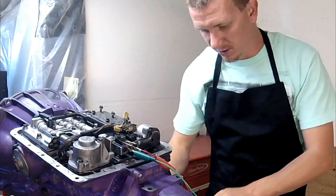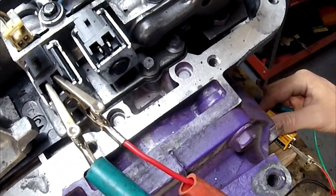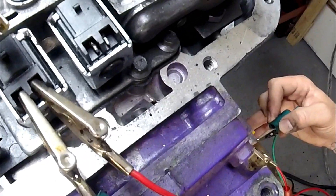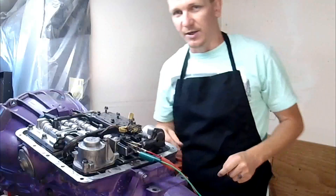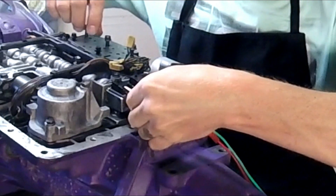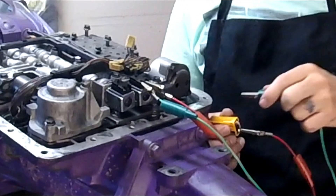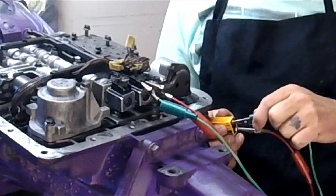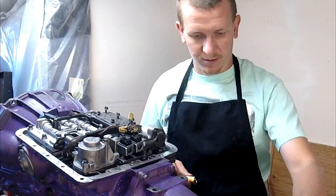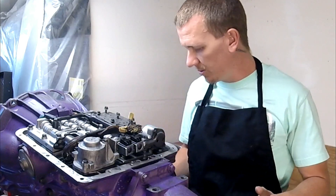I'm going to connect it to the 9V battery and you just listen for a clicking sound. We heard this one clicking. Let's go ahead and test the next one. Both solenoids passed the 9V battery test. If you need leads, I'll have a link in the description below to buy those.